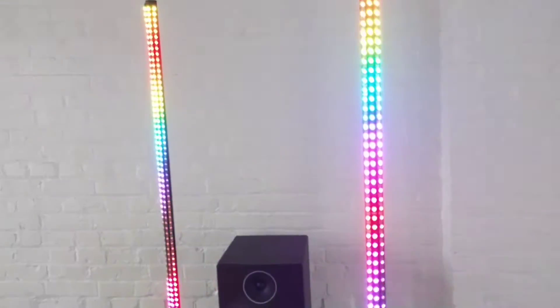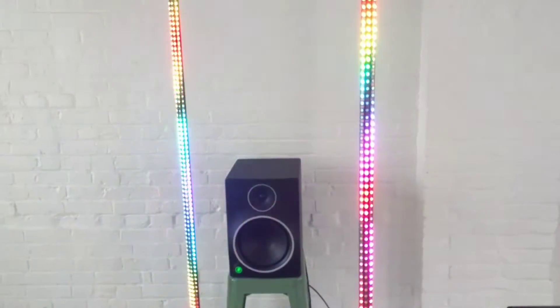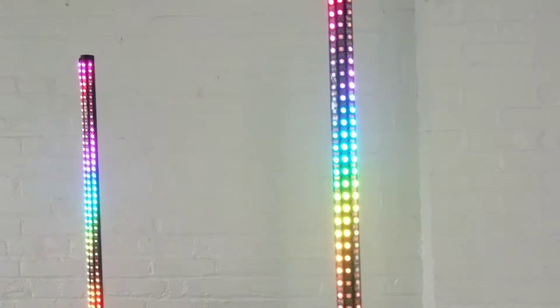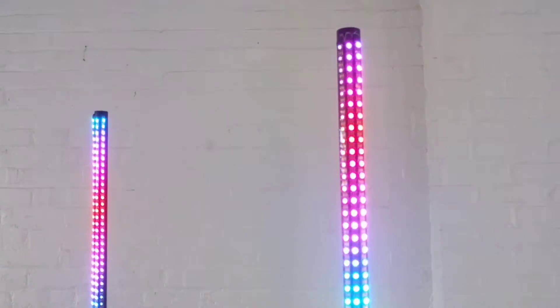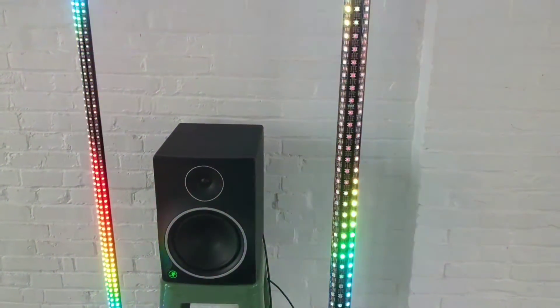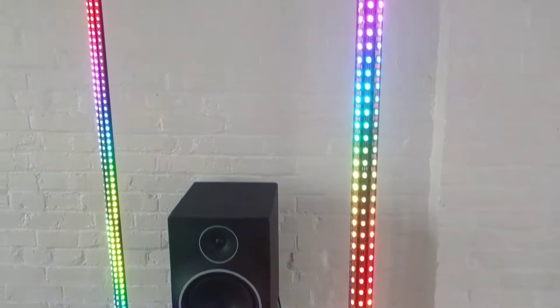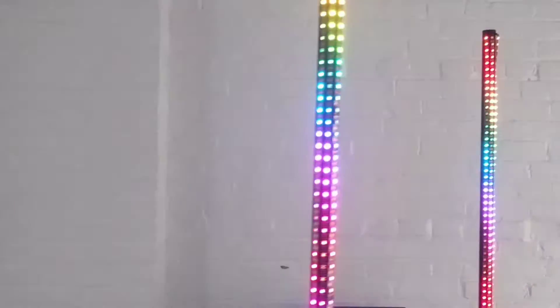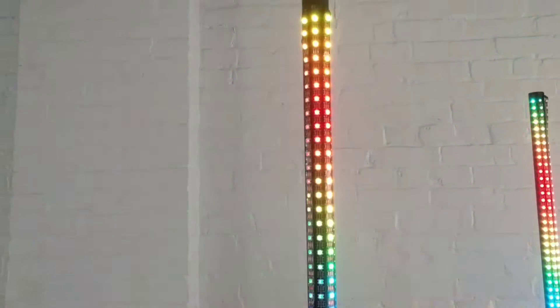The LEDs themselves are just cheap addressable WS2812Bs I got off Amazon from a brand called Chinle — I'll link to it in the description. They are definitely brighter than the other ones I tested, so I would recommend them. I've had no problems with them so far.